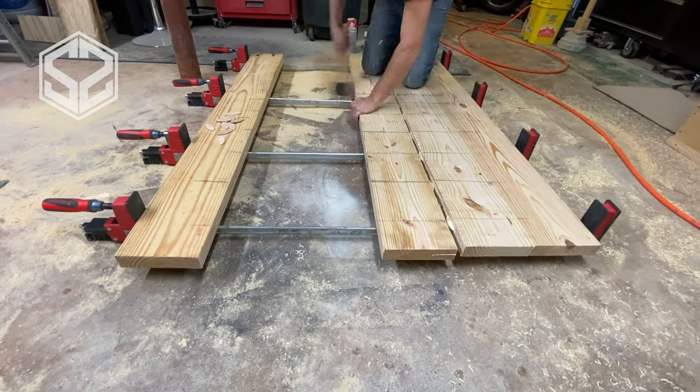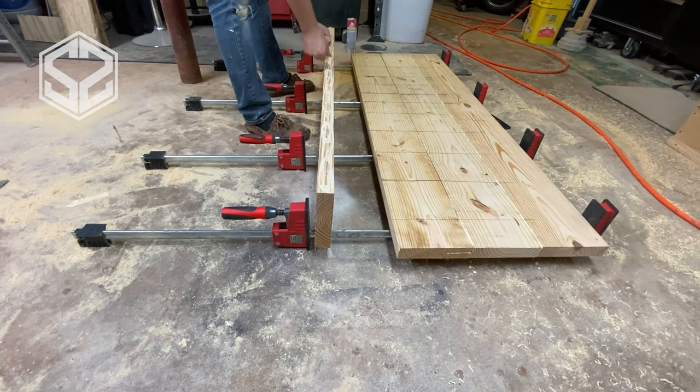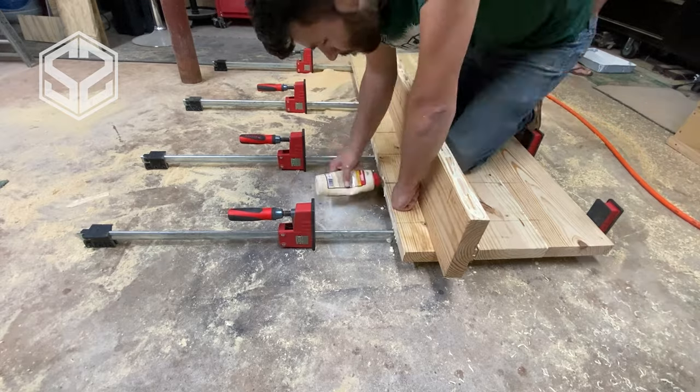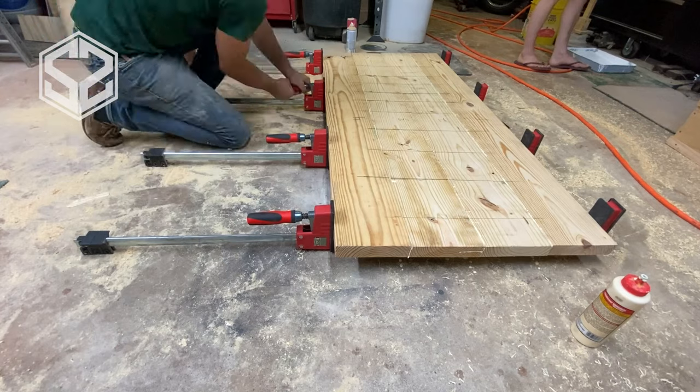This works really well — lines everything up. Probably one of my favorite ways to make a solid joint. Once I have all those together and all the glue has been applied, I'm going to clamp this down and let it sit overnight, then come back tomorrow and check it out and see how it dries.